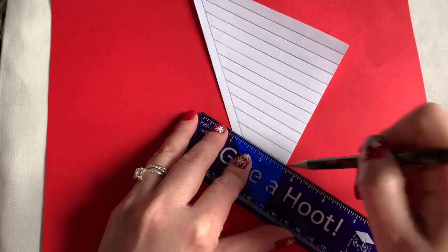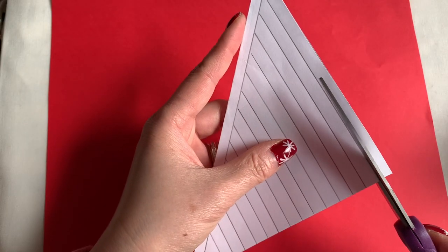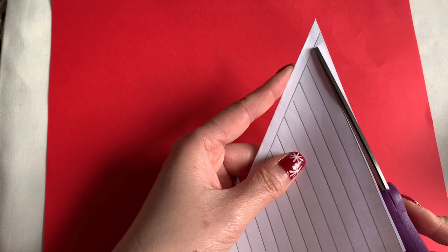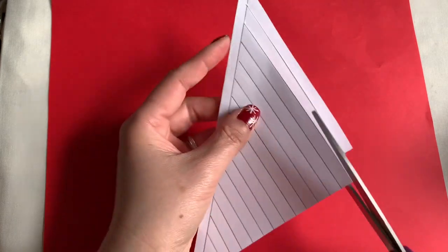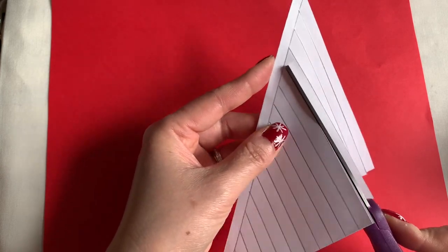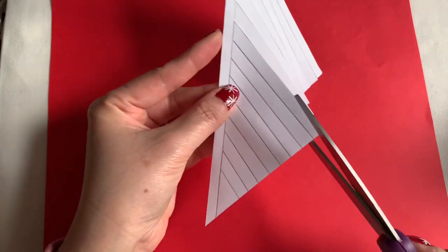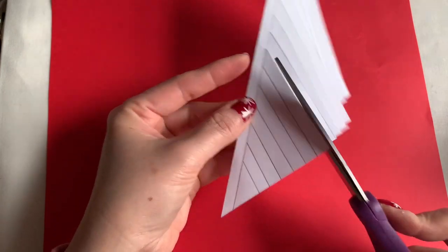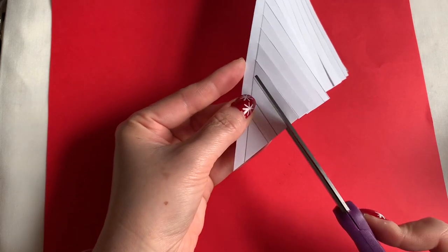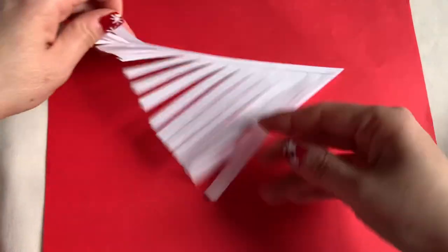You go on to cut the line — follow this line and cut. You can use any color you want. When you're done, you can open this.